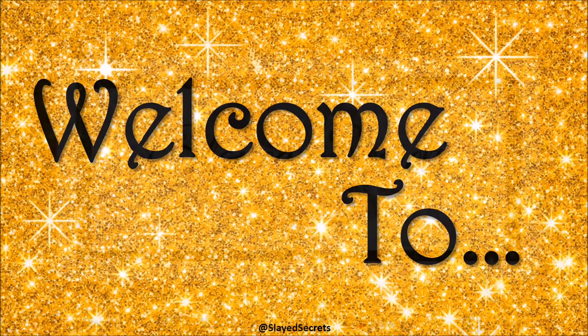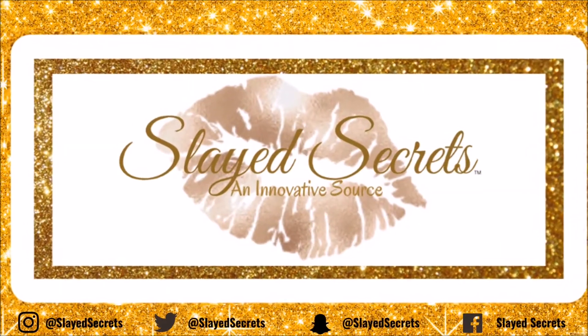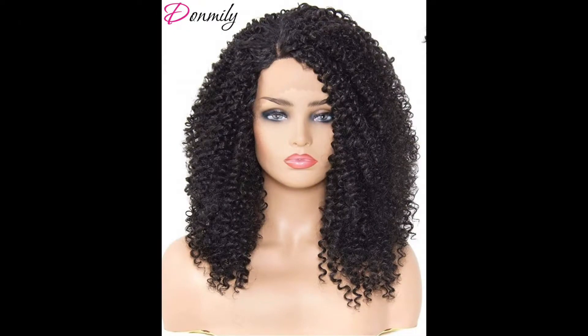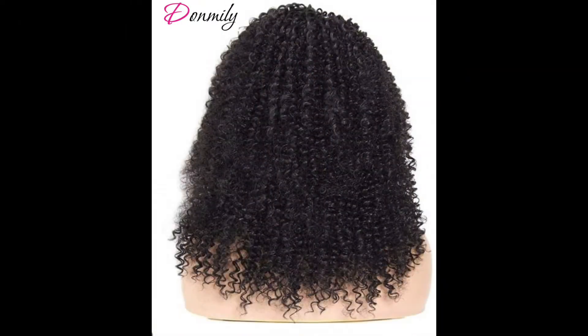Hi everyone, welcome back to Slate Secrets YouTube channel. We have a 16-inch afro kinky curly synthetic wig to talk about. This wig is from the Amazon vendor Don Millie Hair. Without further ado, let's open this box.